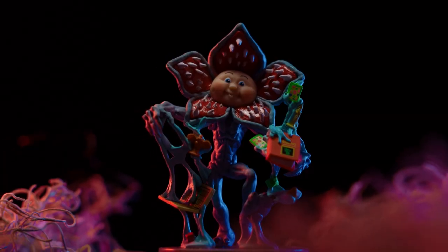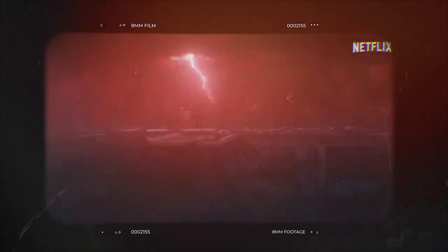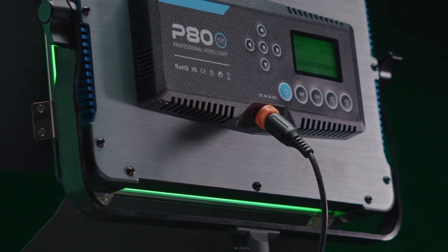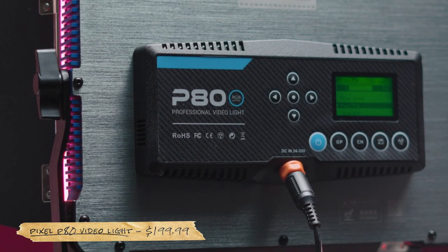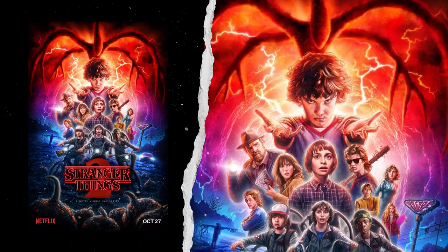So a couple months ago I picked up this Garbage Pail Kid Vinyl Collectible and I thought it'd be super fun to shoot it inside a setting that resembled the upside down. I also thought it'd be the perfect opportunity to mess around with some RGB lighting. Recently, Pixel reached out to me asking if I was interested in trying out their Pixel P80 RGB lights, and these are going to be perfect for achieving that red and blue hue so that we can recreate the look and feel that you see in those Stranger Things posters.